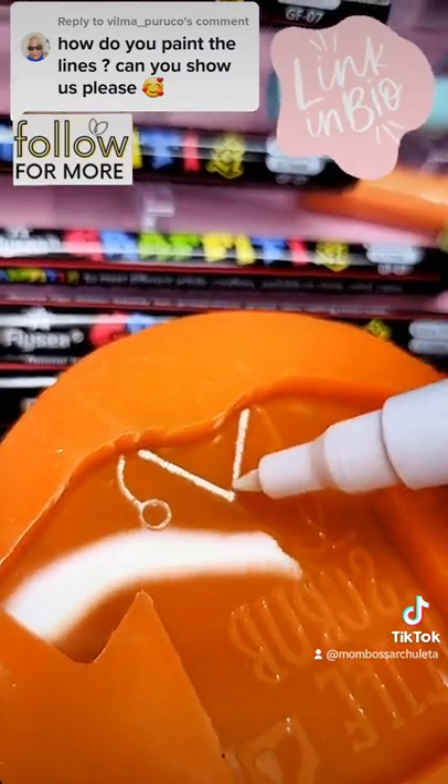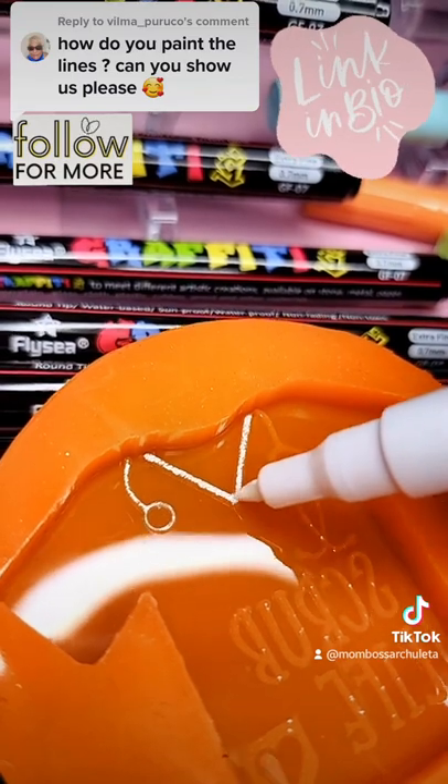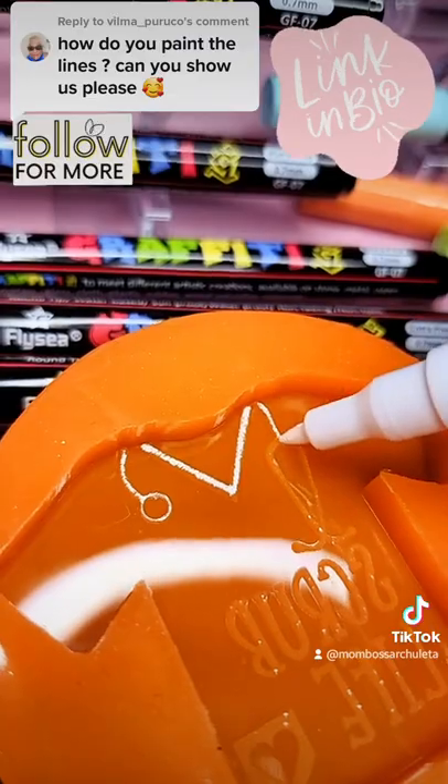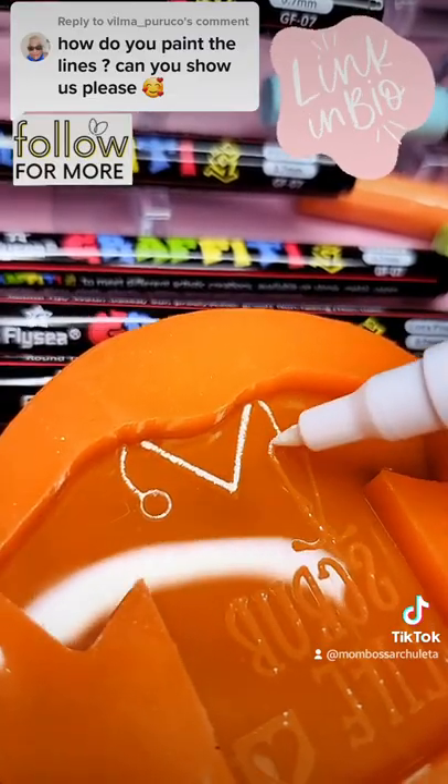I love them because they do not stain your molds and they are so easy to use. If you're interested in trying these out, you can find them on my Amazon link in my bio. Hope you like it!